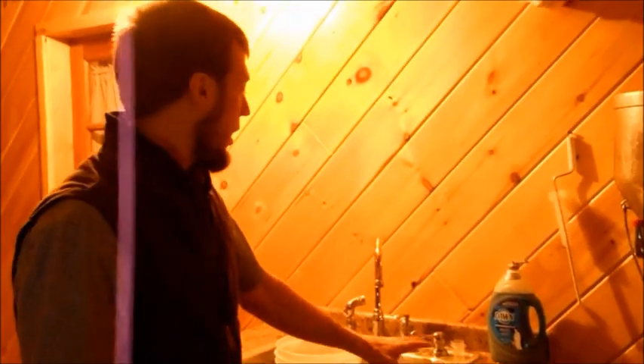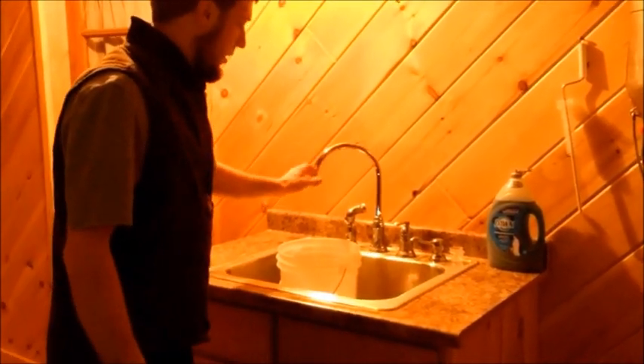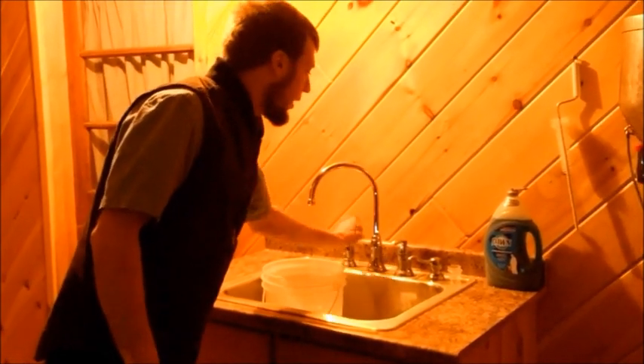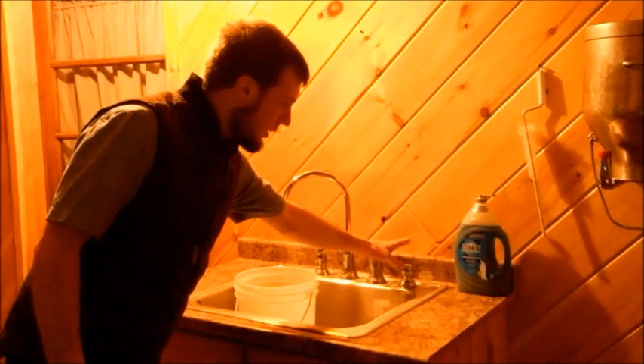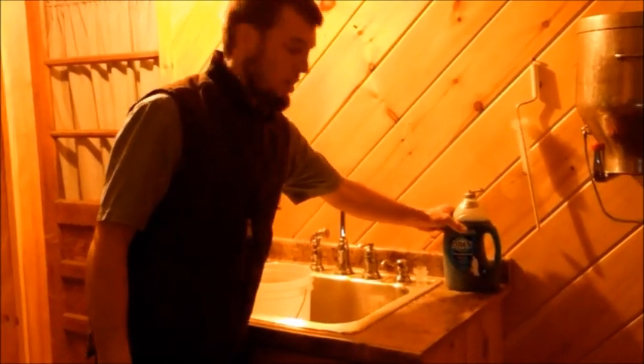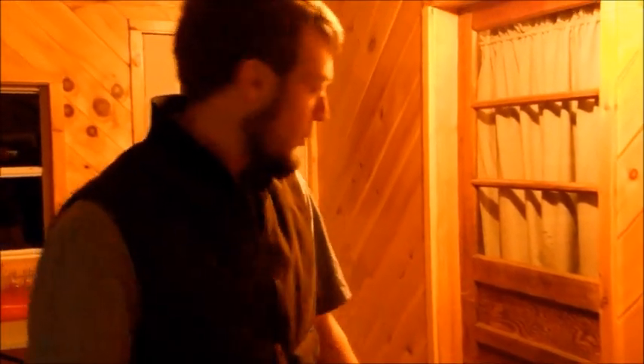Here we have the sink with a sprayer, and we have soap for some of the cleaning process. This is just a regular sink where we keep soaps and cleaners underneath. We will be showing you what the soaps are as we go through.